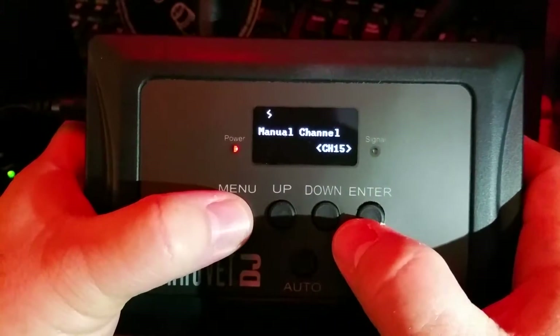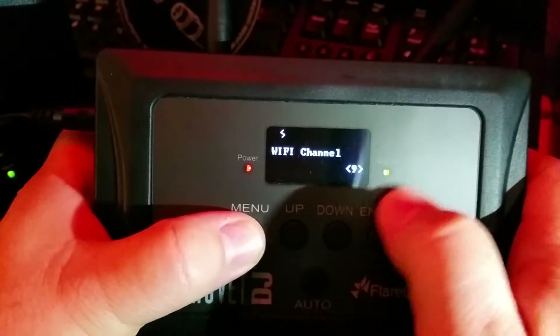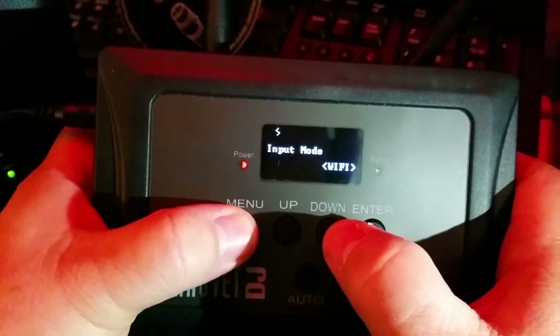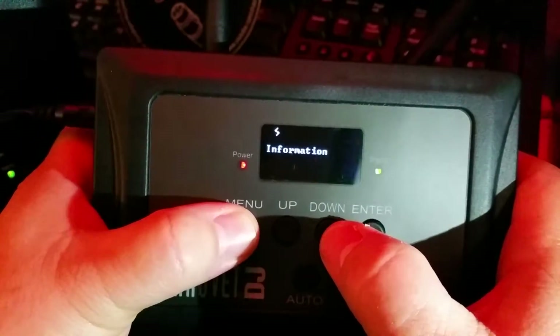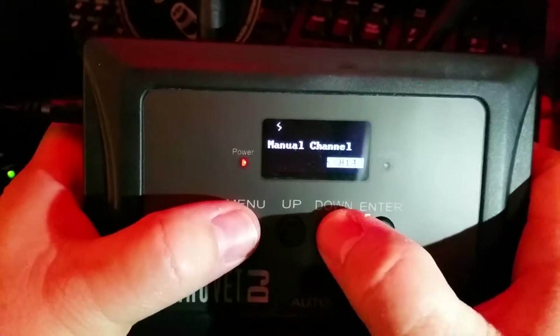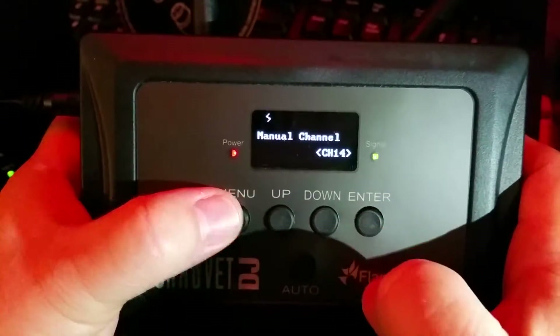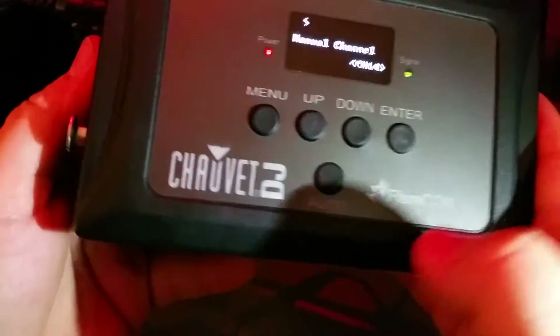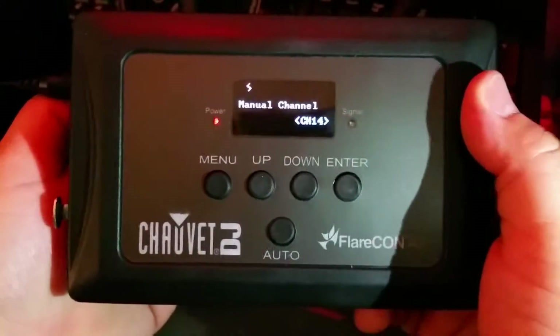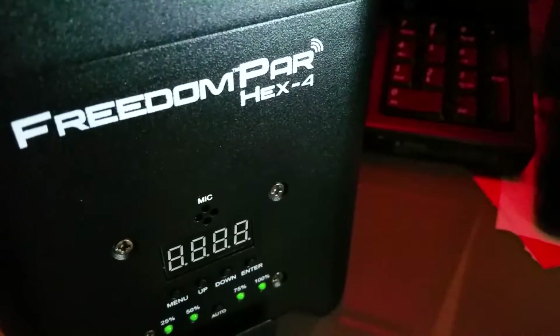Here's what we're going to do. Since my Wi-Fi Channel in my area is 9, I don't want to use Channel 9. So I'm going to go ahead and set manual channel. I'm going to use channel 14. Hit enter. Basically, what we're going to use this as is a Wi-Fi transmitter to send a signal to, in my case, the Freedom Hex 4.